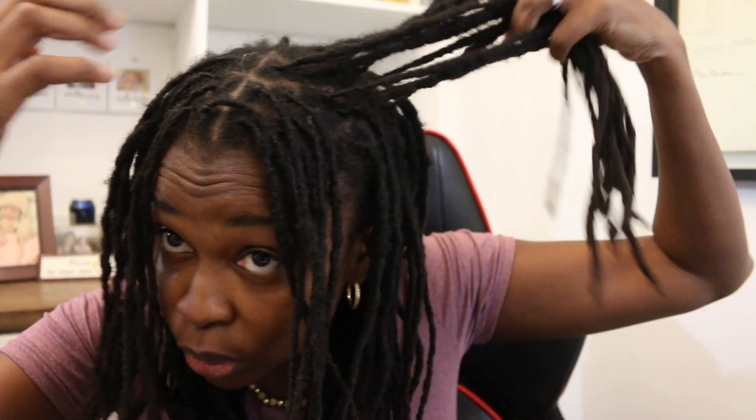I retwisted my hair maybe two weeks ago, so it's still fresh. I don't want to disrupt that too much, so I'm going to do my best not to unravel my roots — that can be difficult when you're moisturizing with a fresh retwist. My scalp is very dry, so I tend to dry out more than other people and I have to moisturize often. I section off my hair into two parts on each side.